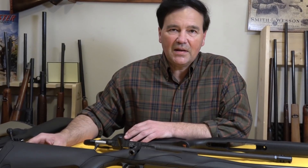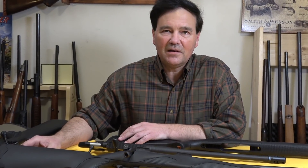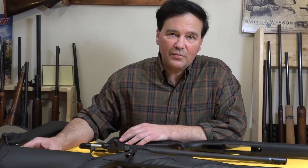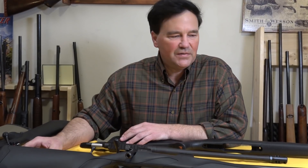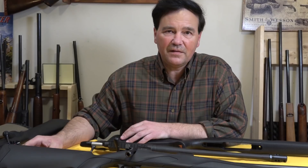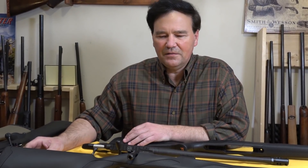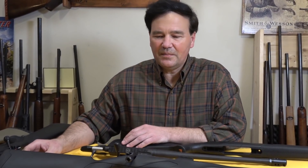But if you happen to be an Italian watching, I truly wish you well and I hope things improve for you. You make amazing guns — we know that — amazing cars, and a whole bunch of other things. I bought this Franchi. Some people say Frankie, some people say Franchi — it doesn't really matter to me.